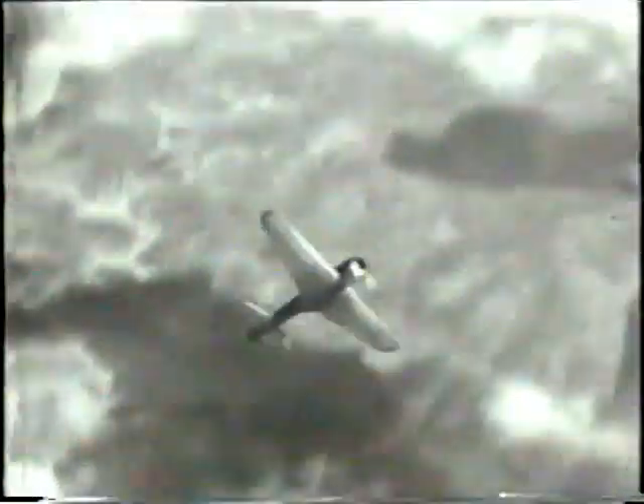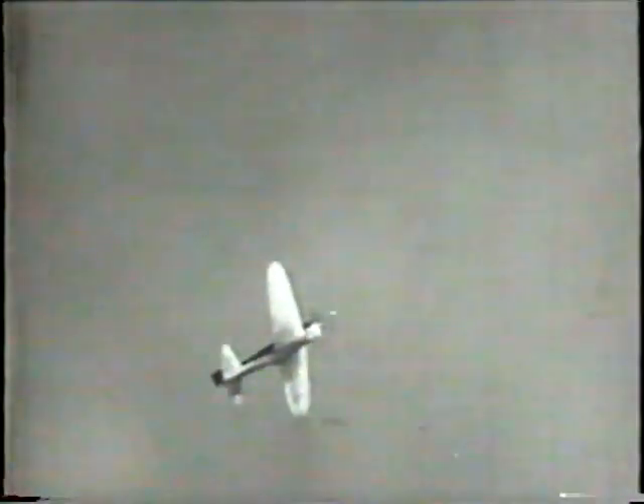See that plane, driving to heaven like a skyrocket? Heaven's the wrong destination for that baby. That's a Zero — the real McCoy.